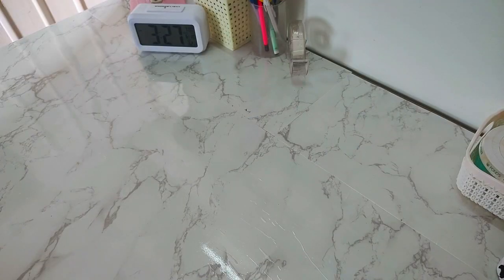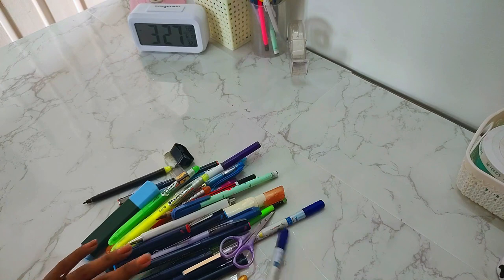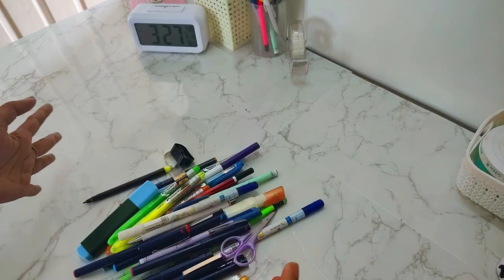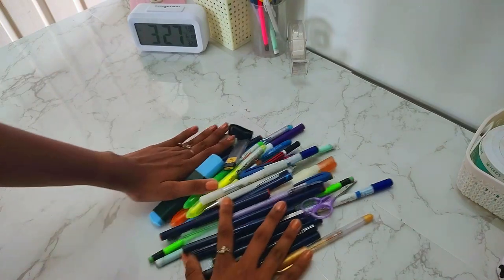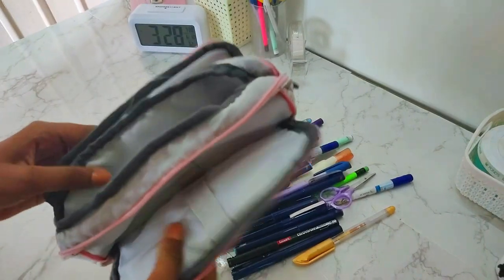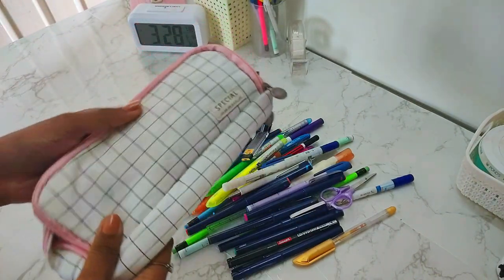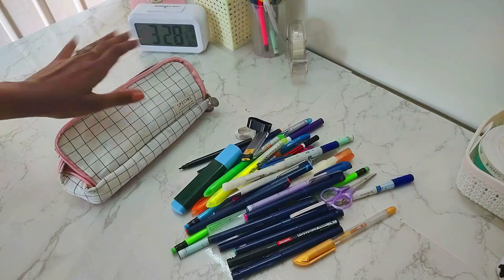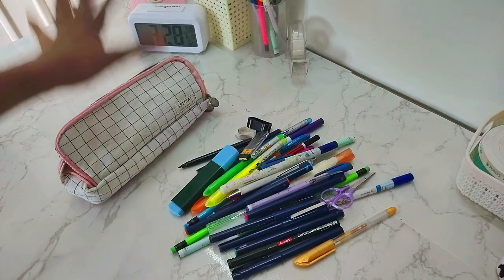So now I'm going to go first. First things first, I have to declutter this. Here was my pouch after being used all year — it looks like this. So first I have to organize and put everything back neatly into the pouch.